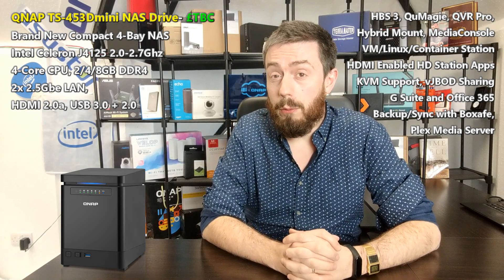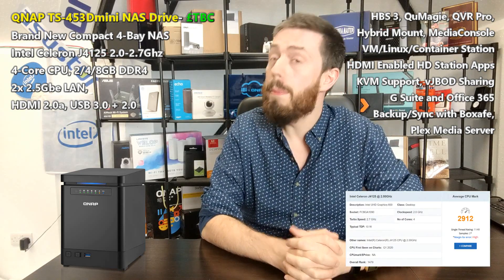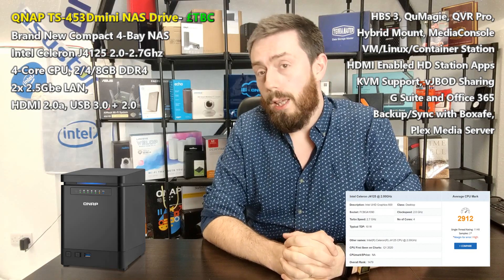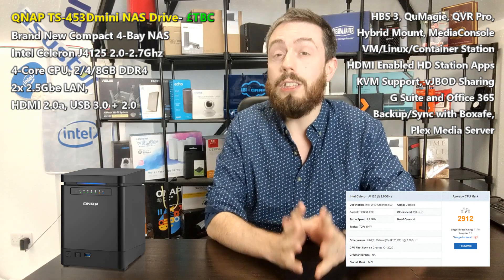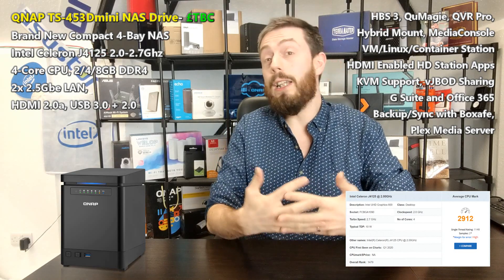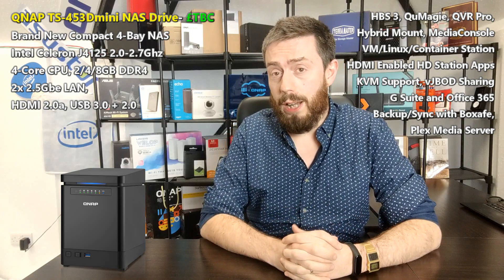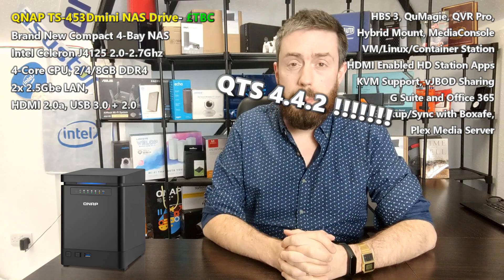The 453D Mini arrives with the Celeron J4105 CPU — a quad-core, 64-bit x86 architecture processor running at 2.0 GHz per core, clocked up to 2.7 GHz per core. It supports 1080p and 4K playback and transcoding thanks to Intel HD Graphics 600. That processor also opens the door to AES-NI level encryption, better performance overall, and a floating-point unit for multitasking.